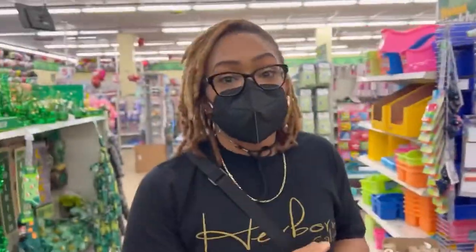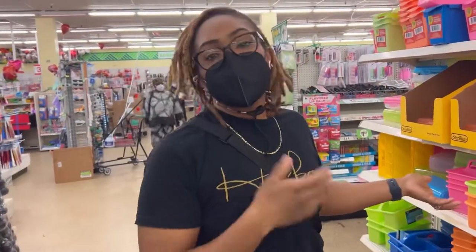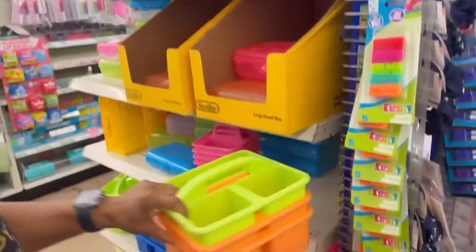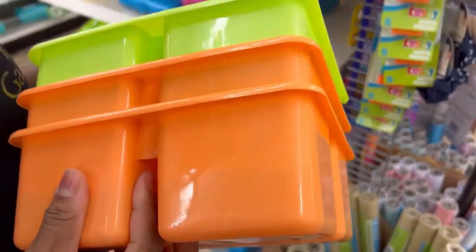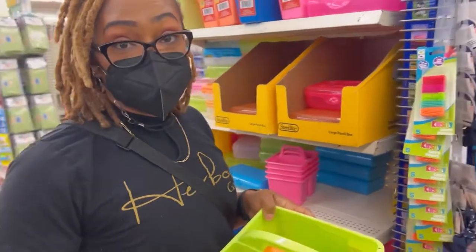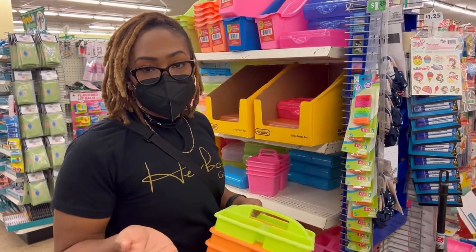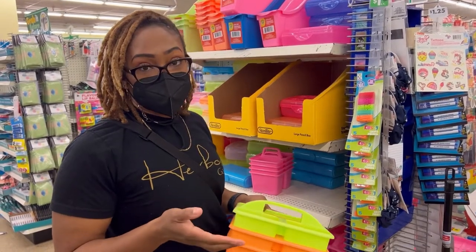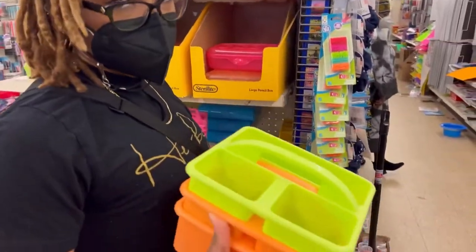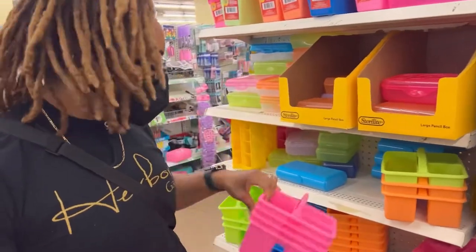We're entering the teaching aisle — this is my favorite aisle in here. Right here you will see pencil cases and craft boxes, which are really convenient to have. If you just want to place them at the table — for instance, like me, I have little ones so I don't keep a lot of my art supplies out. But when we come to the table, this is a good place so they can share. They have different sizes, which are great.